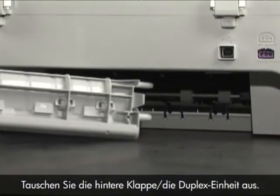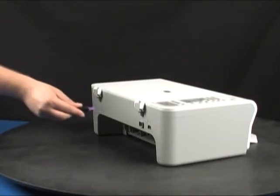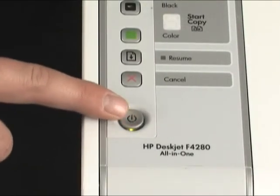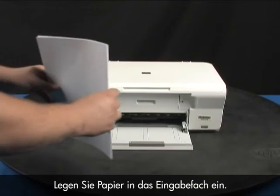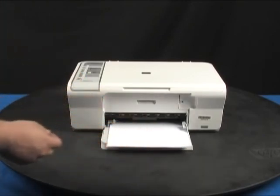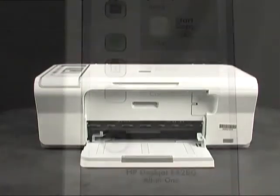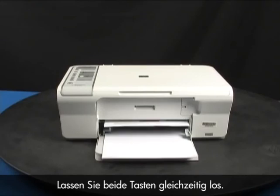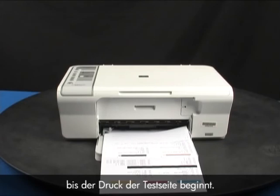Next, replace the printer's rear access door or the duplexer. Plug the power cord back in and turn the printer on. Load paper into the input tray. Try printing a self-test page again by pressing and holding the power button, then pressing the cancel button. Release both buttons at the same time. The self-test page prints — it may take up to 30 seconds before it starts to print.